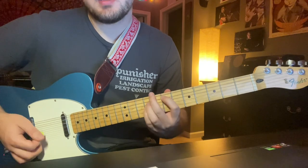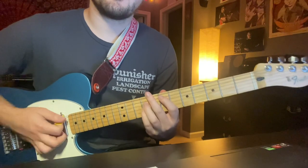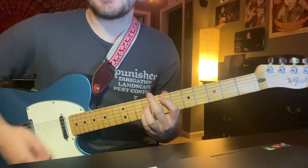Starting on the A string you're going to go 7-9-9. Make sure all the rest of your strings are muted somehow. Then: up, down, up, down, up, down.